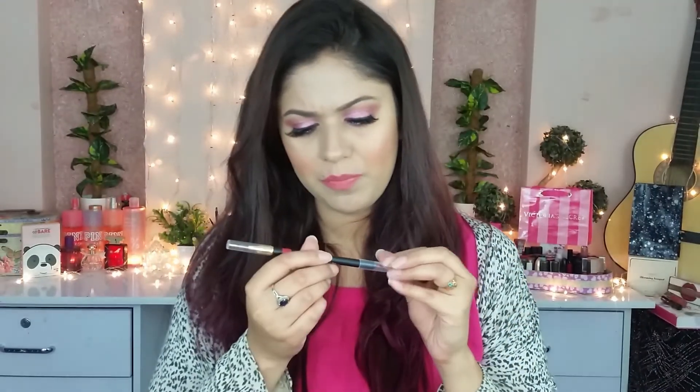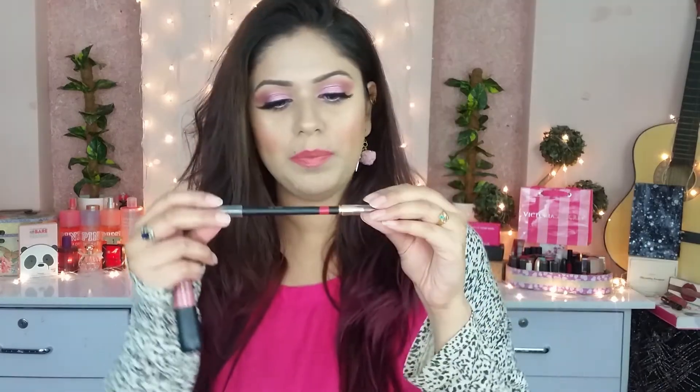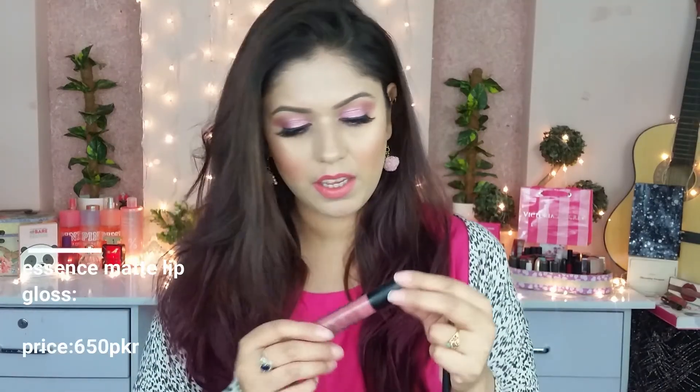The lip pencil is from Maniso. I am not sure which lipstick I am using, but I am applying this shade.